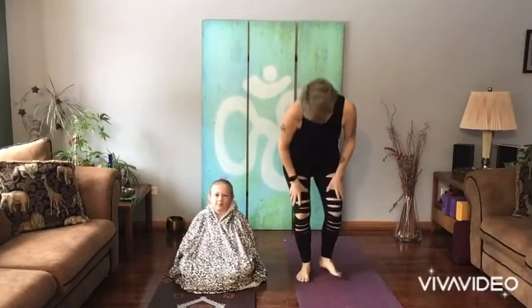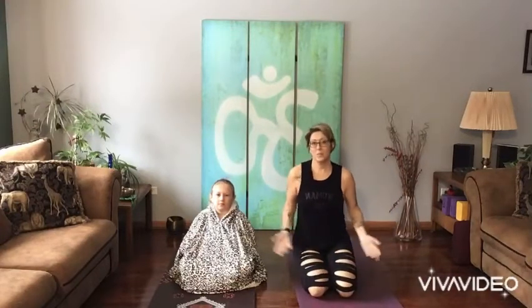Hi friends. Today I am so excited that we're here because we have the day off to celebrate an amazing leader who worked very hard to bring peace to all people. And that's why we're here celebrating today. But we are here to practice yoga together.